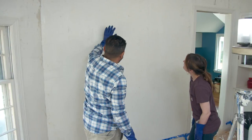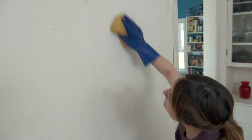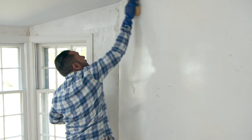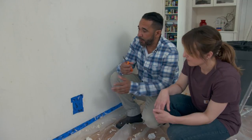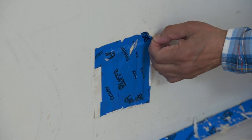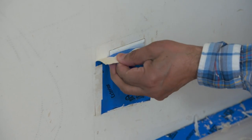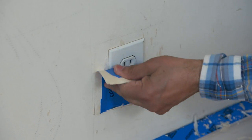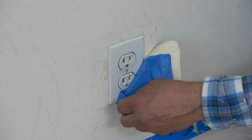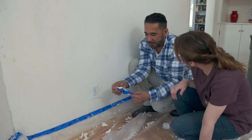We still have a little bit of paper residue and glue back on the wall. A little bit of hot water and vinegar on a sponge and we're going to clean that up. Now that we've stopped using water, it's time to take care of the outlets. First, we're going to peel this blue tape off. Look at that — it looks like the tape took the paper right off! Isn't that great?